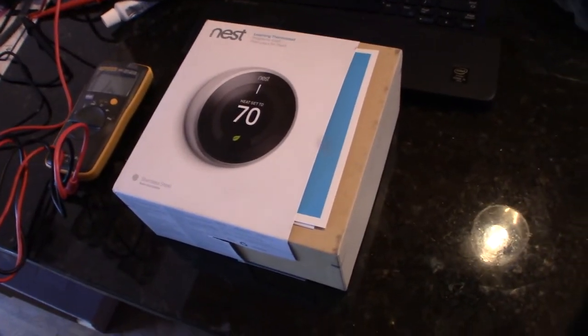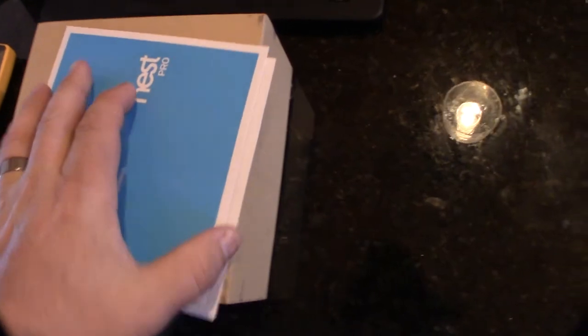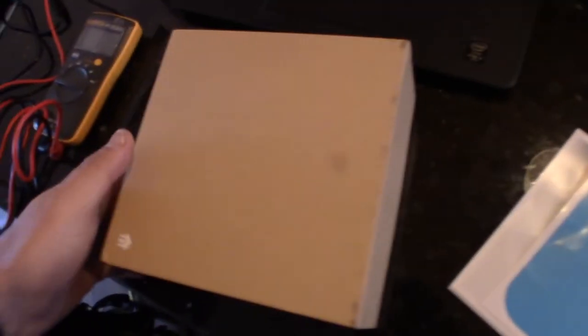Hey guys, took a look. So just picked this up on Craigslist for $70. It's actually a Gen 2 Nest thermostat, but it's in the Gen 3 box. Up here in Big Bear, at the cabin.